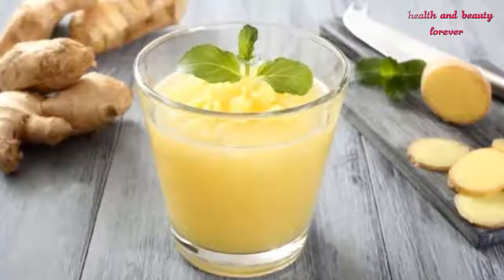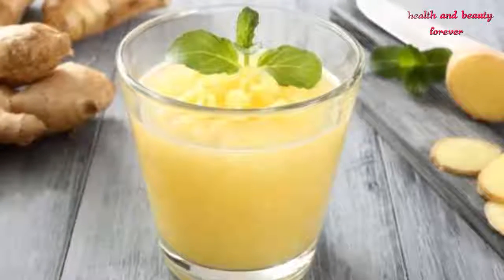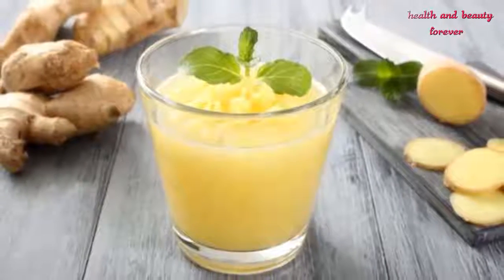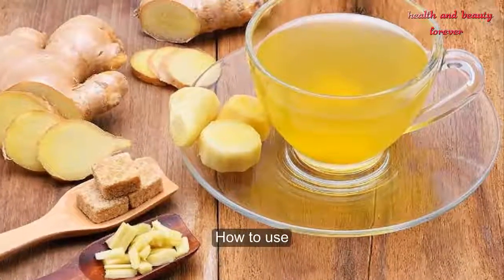Then let the mixture boil for a few minutes until it remains half. Later, take a strainer and strain the mixture. Now add this water into a glass. Finally, the juice is ready to drink.